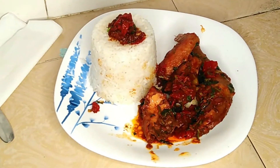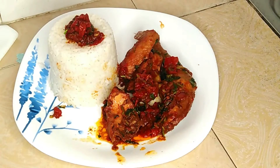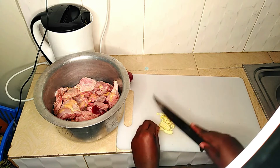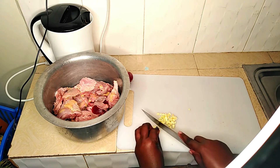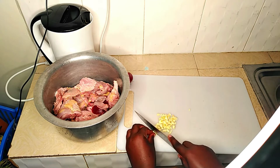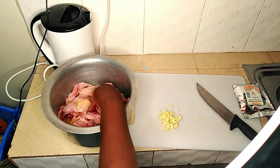Hi guys, Somi here, welcome to my channel. Today we are going to prepare wet Kenyan chicken, and that was the final product, so let's see how the process was. Kenyan chicken, as you can see, is a bit harder and takes around three and above months to be ready and mature, as opposed to factory chicken which can take up to 42 days.